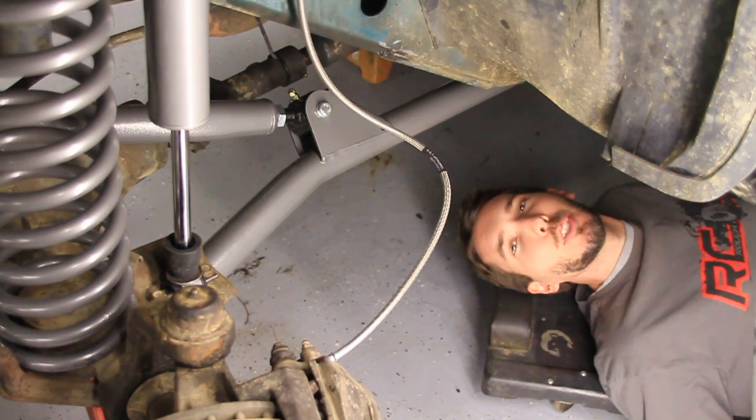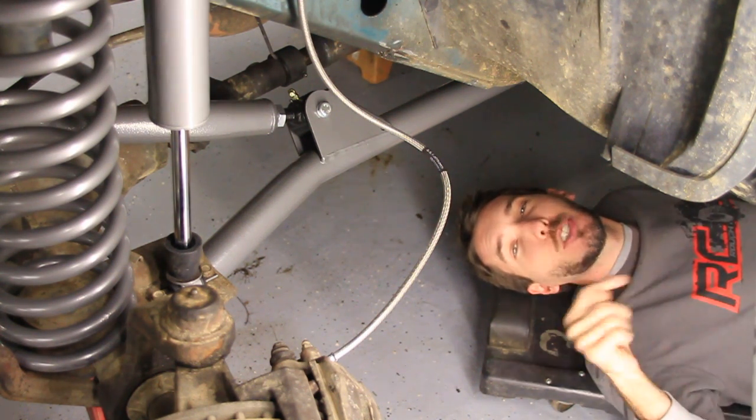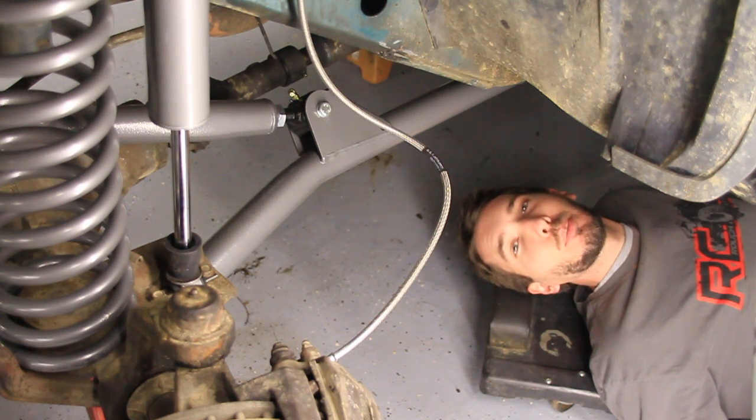Hey guys, this is Matt with BleepinJeep.com. Today I'm going to show you how to remove the stock lines and install Rough Country extended front brake lines. But this is just a tiny portion of a much longer video on how to install an entire Rough Country long arm lift. If you look down in the description below, you'll find links to all of the lift component how-to videos as well as the full length version. Before we get started, make sure to subscribe to the BleepinJeep channel, and also check out Rough Country's YouTube channel at Rough Country TV.